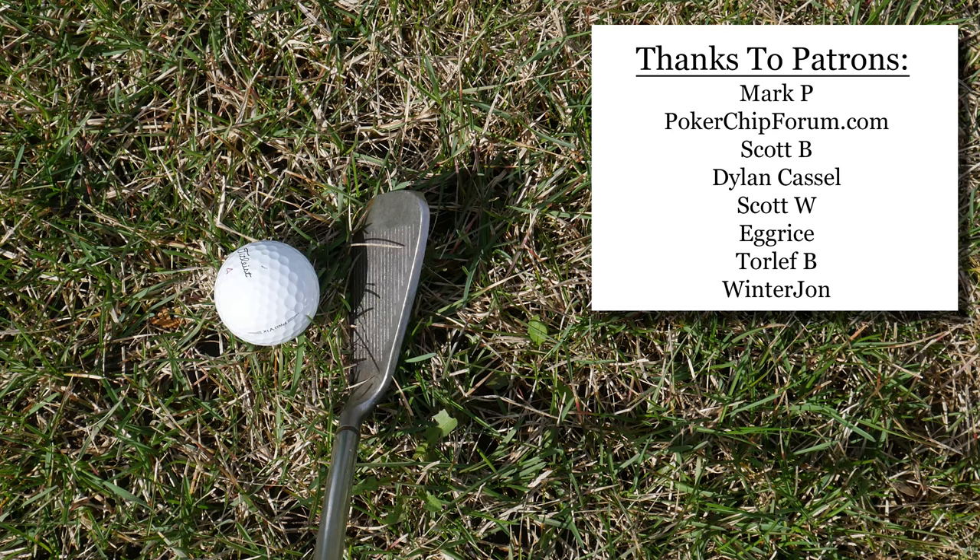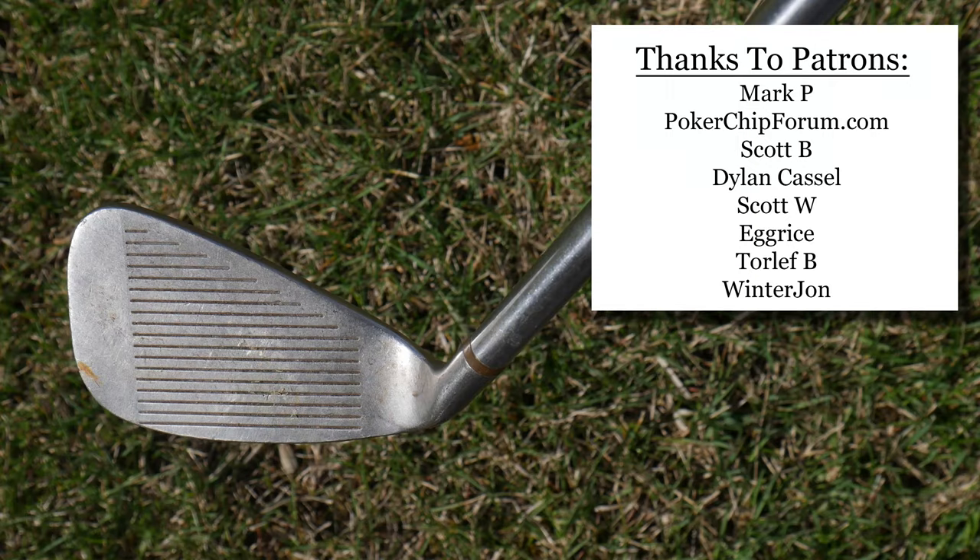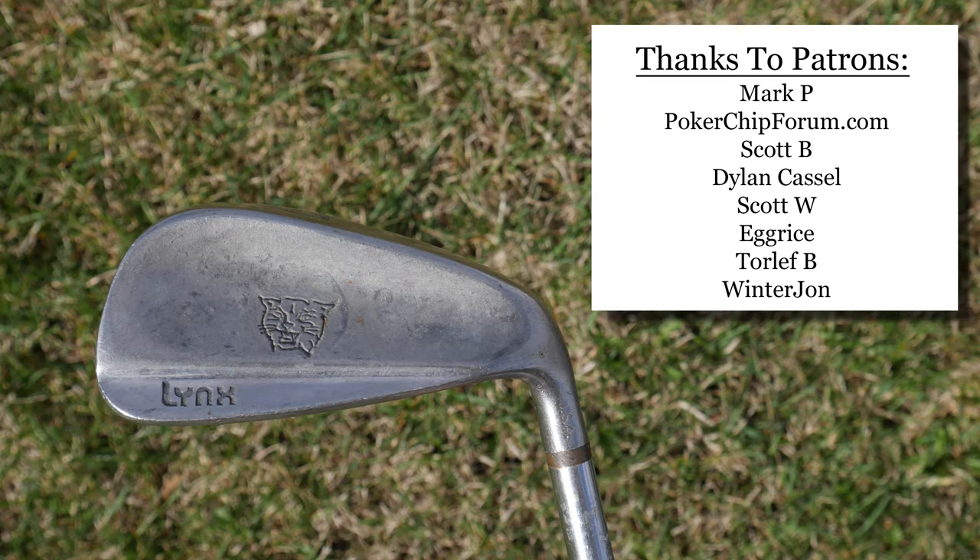As usual, huge shout out to my patrons — thank you so much for your support. I accept general support on Patreon, where I post a few behind-the-scenes updates a few times a month. You can also support this channel by visiting my Amazon shop — I have a link in the description below. I am an Amazon associate and make proceeds from qualifying purchases. Thank you so much for watching. I am the Vintage Golfer.